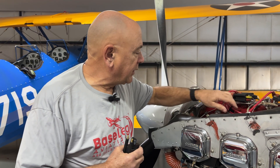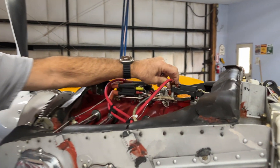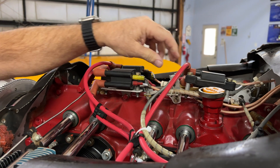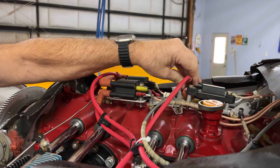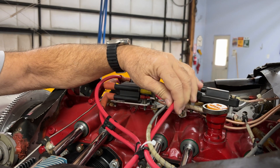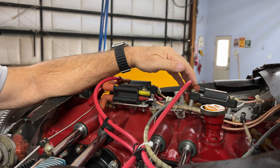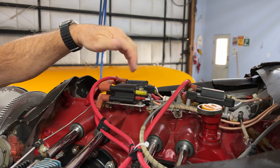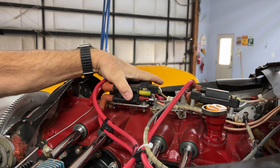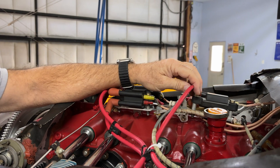Every 10 years or 500 hours you're supposed to replace the ignition wires, and today I'm going to show you how to do that — it's actually not that difficult. What happens is ignition wires can get old and brittle, they can break, and the resistance can increase. When that happens, the coils start working harder and harder to the point that eventually they'll fail.